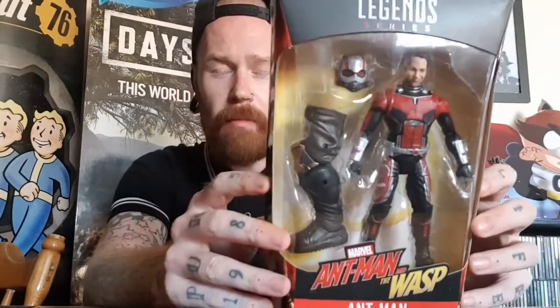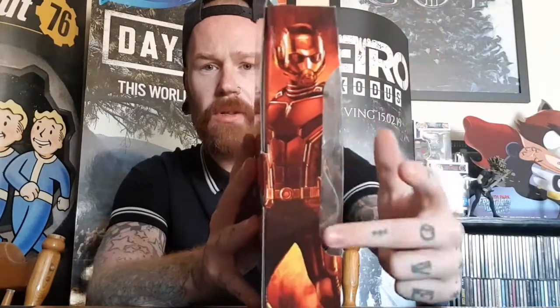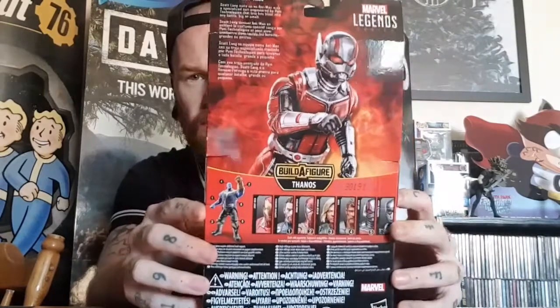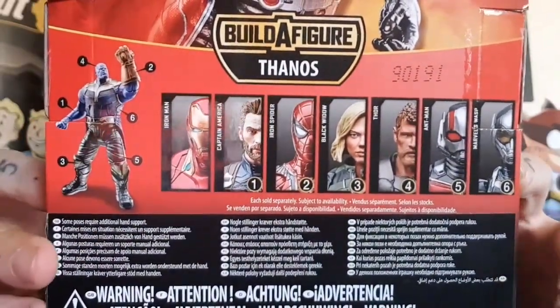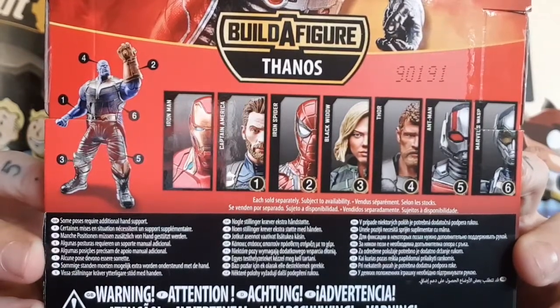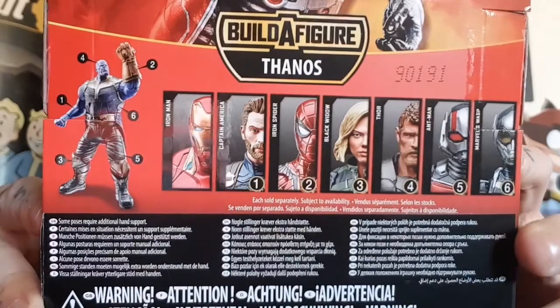I don't know why there's a difference between the US and UK waves. All the research I've done points to Ant-Man being released with the Cull Obsidian builder figure in America, but here in the UK he comes with Thanos. If any of you guys know why, leave a comment below. In the wave you've got iron man, Captain America, Iron Spider, Scarlet Witch, Black Widow, Thor, Ant-Man, and the Wasp. I have Black Widow and Ant-Man so far. I'm definitely getting the Wasp and may get the rest to build Thanos, since my SH Figuarts Thanos's hand has snapped.